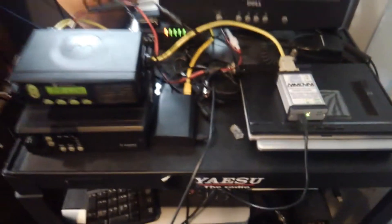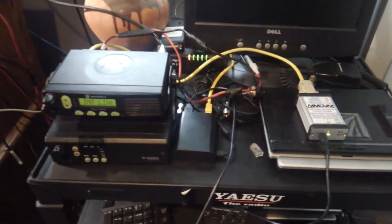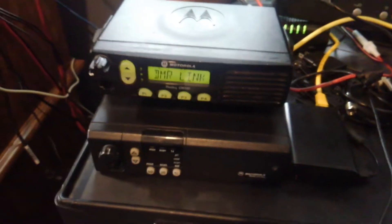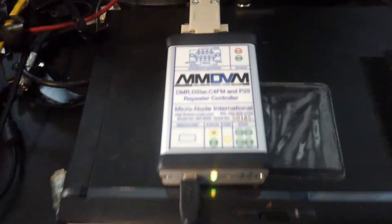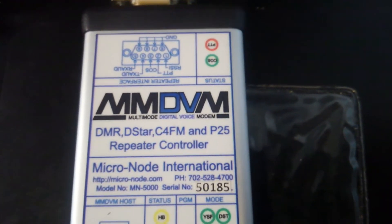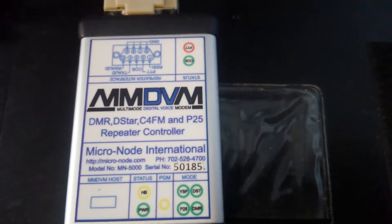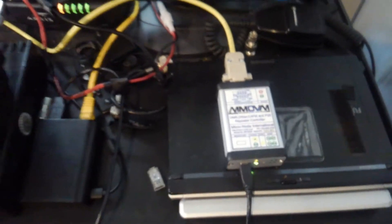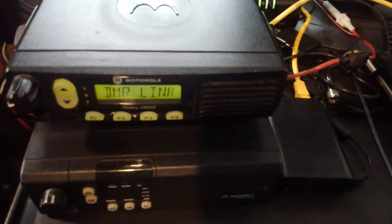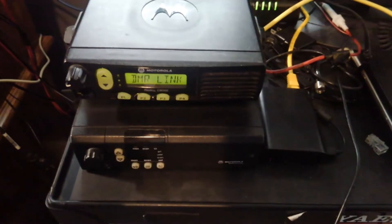Hey YouTube, this is KC2ABV with a small video of the CM300 motor roller radio working with the MMDVM modem with the Raspberry Pi connected to it. This modem is from Micronote — it is for DMR, D-Star, C4FM, and P25 repeater controller. It works great; I have it working with the CM300 and I'm going to do a quick test here so you can see on the radio.